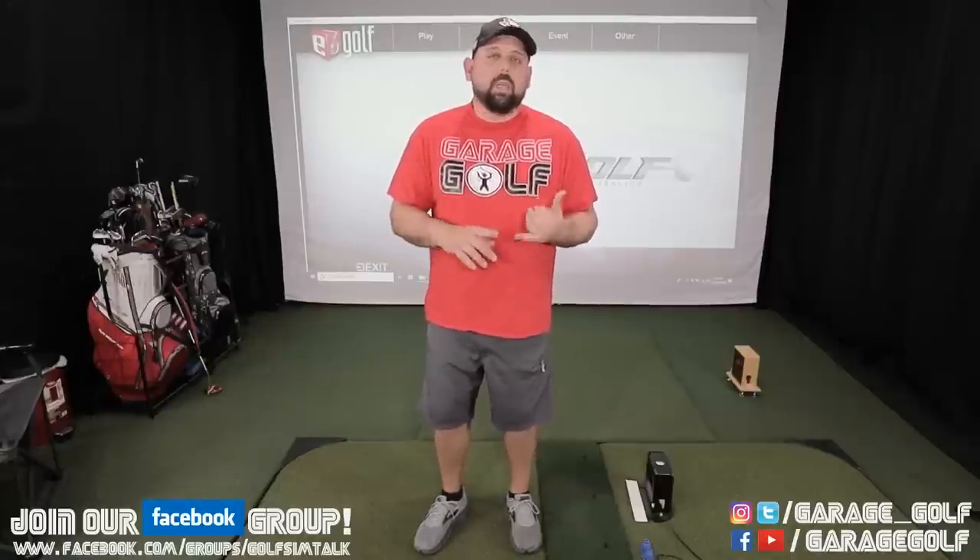Thanks again for hanging out with us and watching today's video. This is just initial impressions on E6 version 1.6. As SkyTrack users will know, Jack Nicklaus Perfect Golf is no longer an option for new users, so you'll have to choose between E6 version 1.6, Creative Golf, Fitness Golf, The Golf Club, and World Golf Tour for iPad only. One thing I absolutely love about E6 1.6 is all the different game modes — it has more than The Golf Club and other programs I've tested.